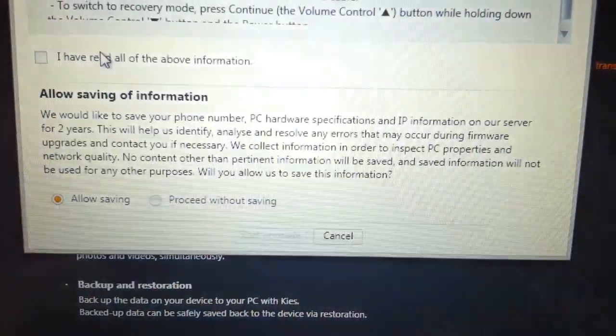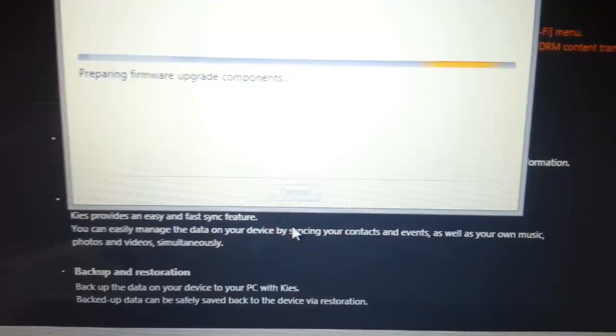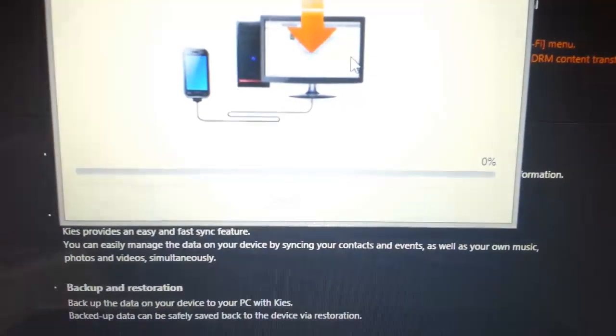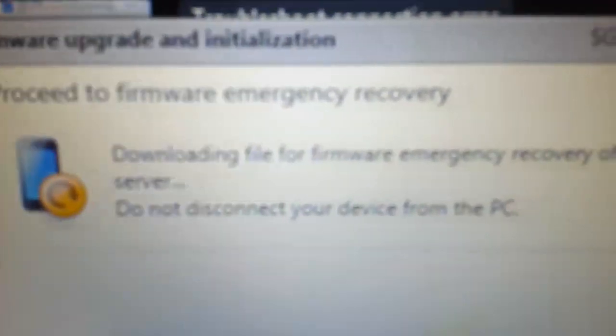You will see a prompt — press 'I have read all,' then Start Upgrade. You will be right here; press that and say Yes. It will then start downloading your firmware, as it says right here: 'Downloading file for firmware emergency.'